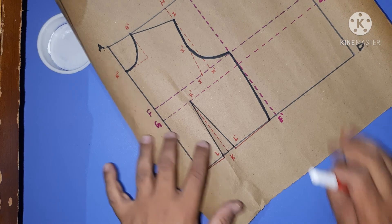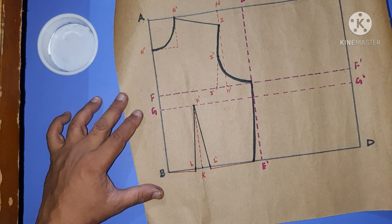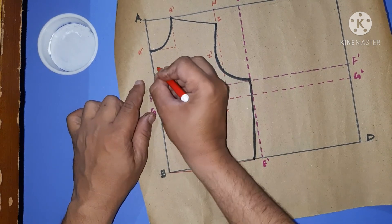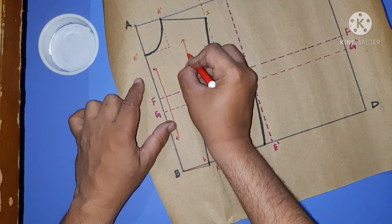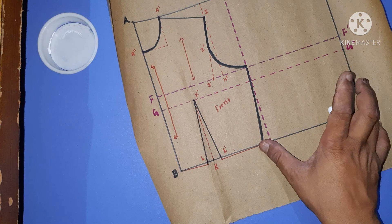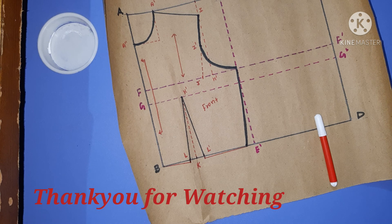This is the front part of the bodice block. In the next video we'll be covering the second part, which is the back. This is the front, this is the fold line, and this is the grain line. The front part is done. The back part is a little more complicated than the front, but I'll try my best to make it easy to understand. See you in the next video — thank you, bye!